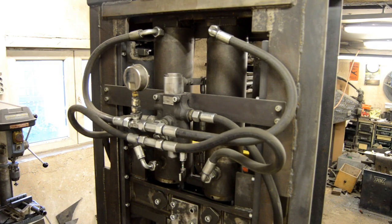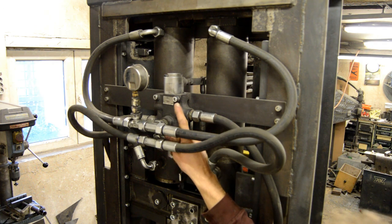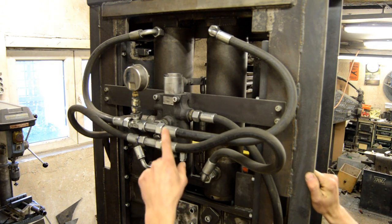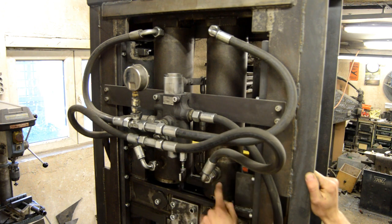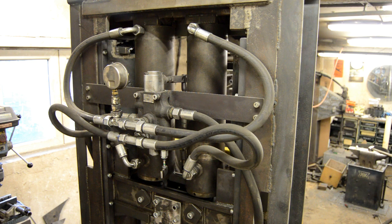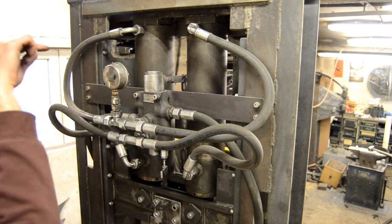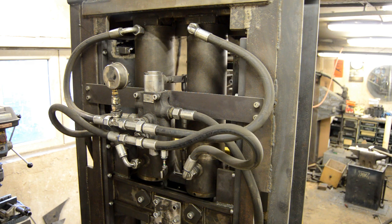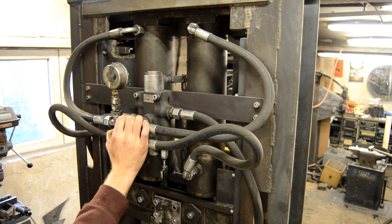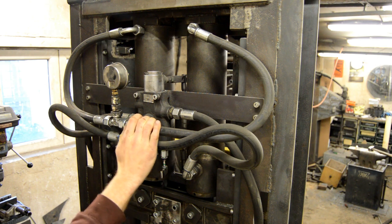The hydraulic fluid goes from here to the switch, which is operated by the lever here, and it divides the pressure to go either up or down into the cylinders — same on both sides, going in the top or bottom of the cylinders. Right here is a hydraulic pressure gauge that I can see from the front of the machine so I can monitor the pressure. The top pressure is about 3,000 psi, which is 210 bar.